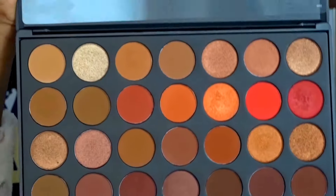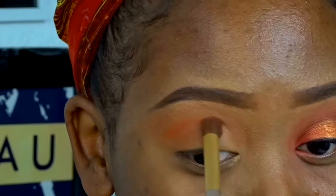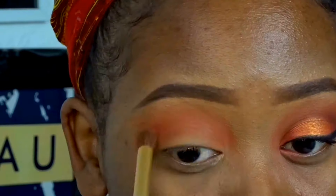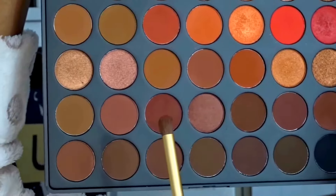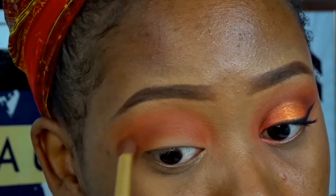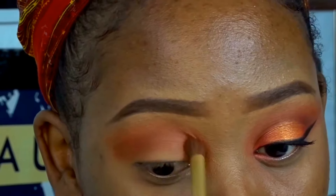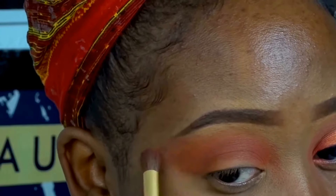Then we're going to go into the color right beneath it, which is 'Heat.' Then, to deepen the colors even more, we're going to go in with 'Chestnut.' That is my favorite. What I love about this palette is the fact that they have so many proper browns - deep and burgundy colored. It's so yummy, I love it. We're going to use that literally right in the crease.